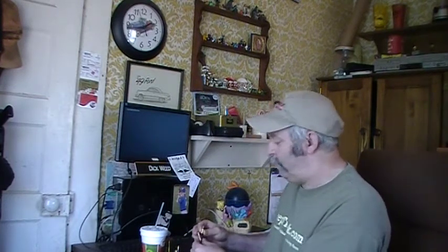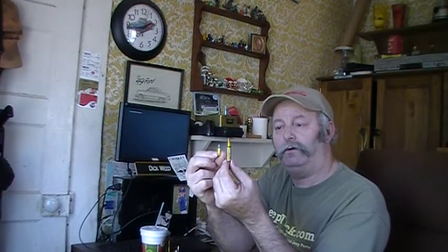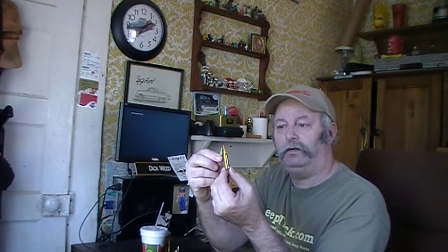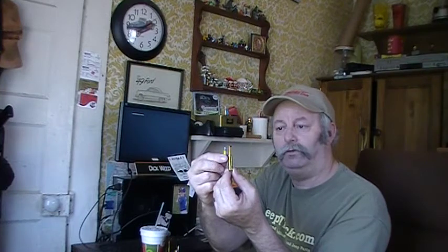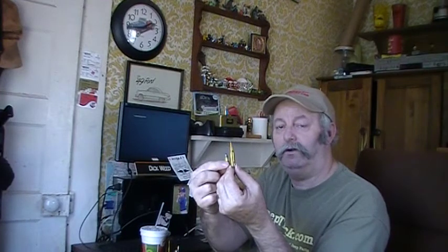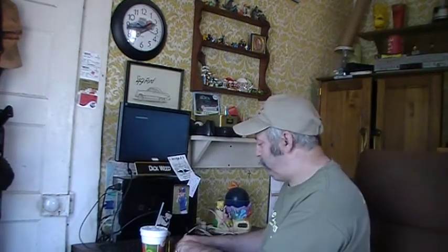See, our round is pretty close to a .22. This is a .22 long rifle — that bullet part, the part that shoots out the end of the hole, is a .22. But it shoots out with all this powder behind it. Very fast. That's some history there, boys.